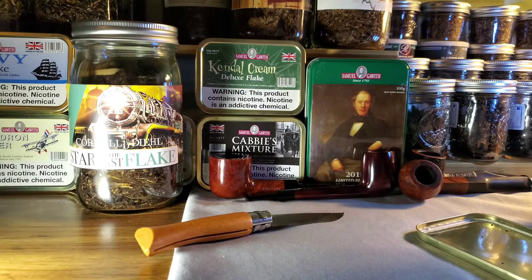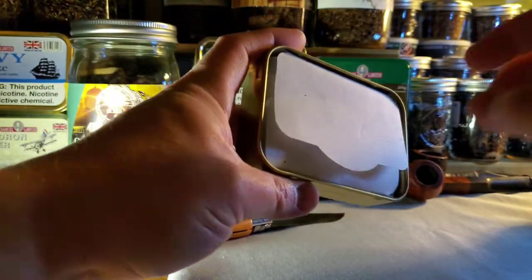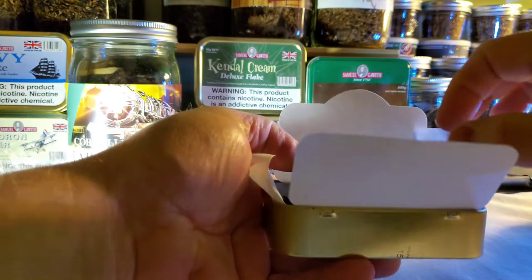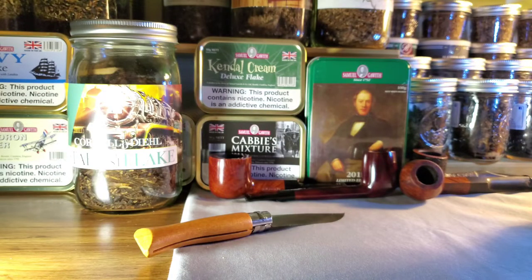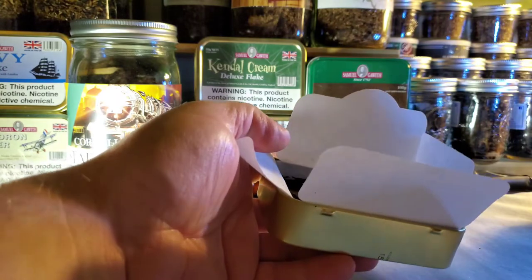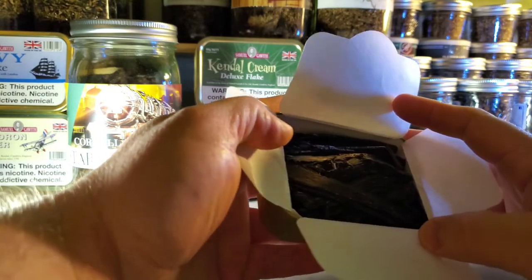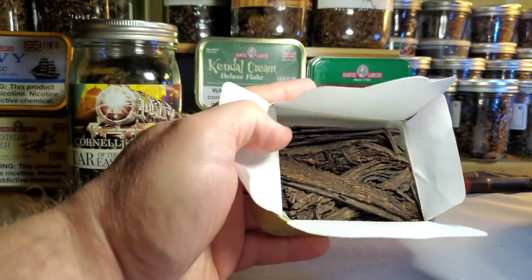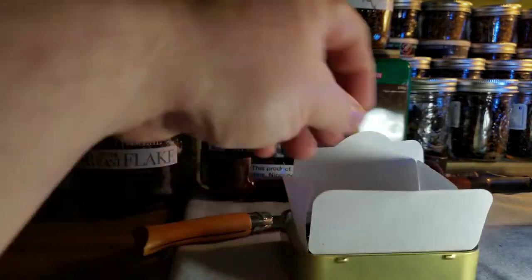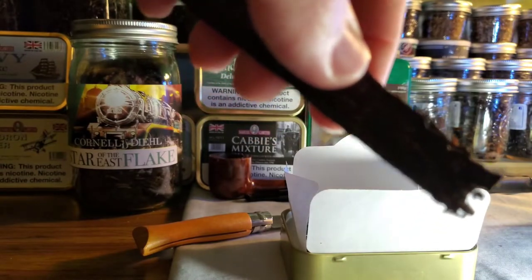Just getting a tin impression here real quick. I just watched Wharf Valley Boy's video on this — he did it about a year ago — and his first impression was sort of a Christmas fruit spice cake thing going on. I definitely see where he was coming from with that. Let me get a little more light on that so you guys can see it better, and I'll pull a couple of flakes out.